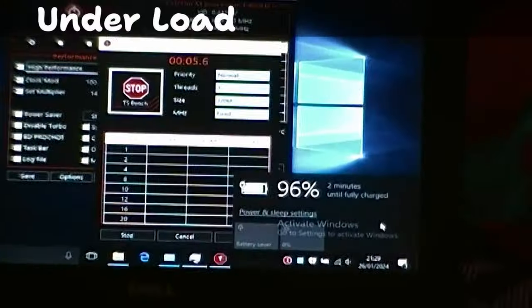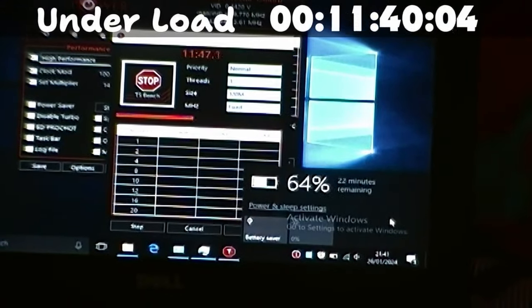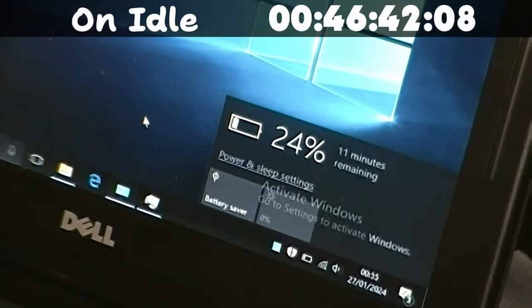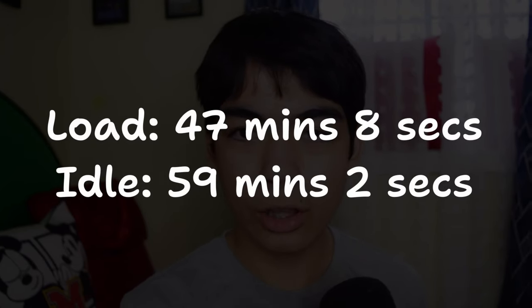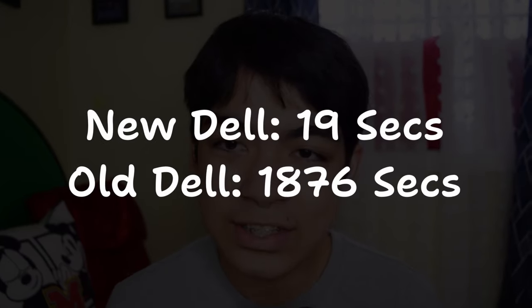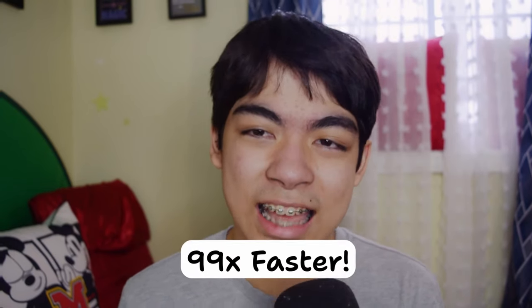Now let's talk about the battery. Because this is a 19-year-old laptop, the battery has been severely degraded. However, it still works and holds a charge, and it's very likely the battery has been replaced by its previous owner. Under load running the TS Bench in Throttle Stop, the battery lasts a still pretty impressive 47 minutes and 8 seconds. On idle, the laptop only lasts 12 minutes longer, at about 59 minutes and 2 seconds. This is surprising because there isn't much difference between load and idle — I think just running Windows 10 by itself is already pretty taxing on the CPU. The most interesting part is that the TS Bench test with size set to 120M took a whopping 31 minutes — about 1,876 seconds — to complete. Running the same 120M test on my modern Dell computer takes 19 seconds. 19 seconds versus 1,876 seconds means my new Dell laptop is about 99 times faster in this test.